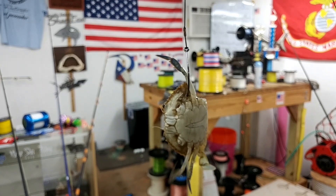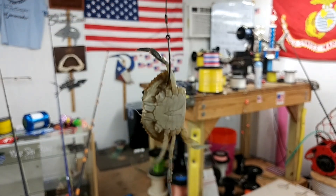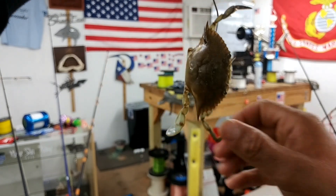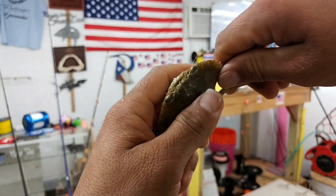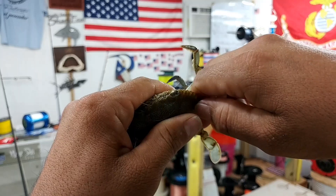He ended up dropping the claw all on his own. But now he's going to be swimming, as you can tell — he's trying to get away from it. And right here, I'll end up breaking that end off just to get a little more scent out of the crab.